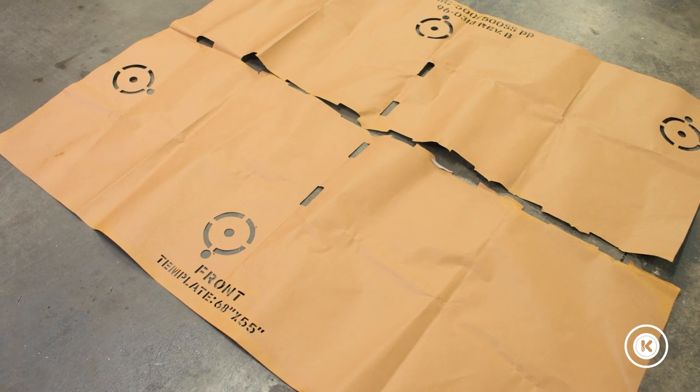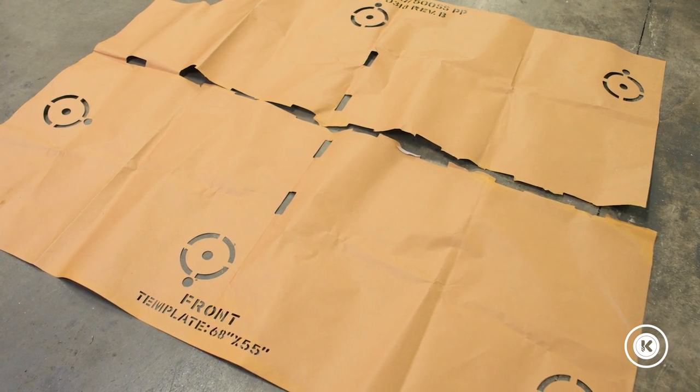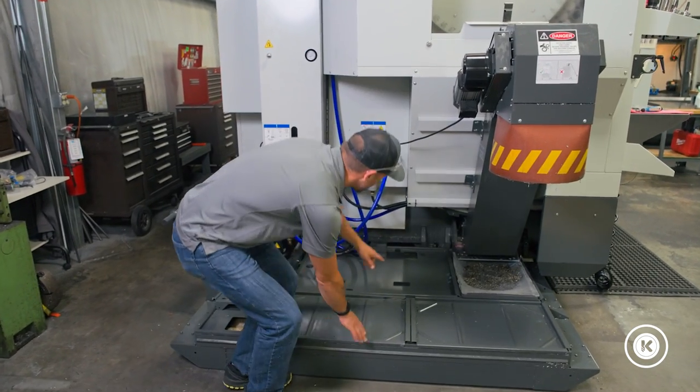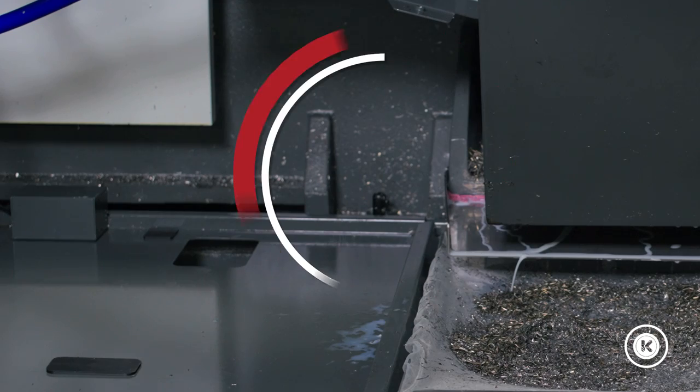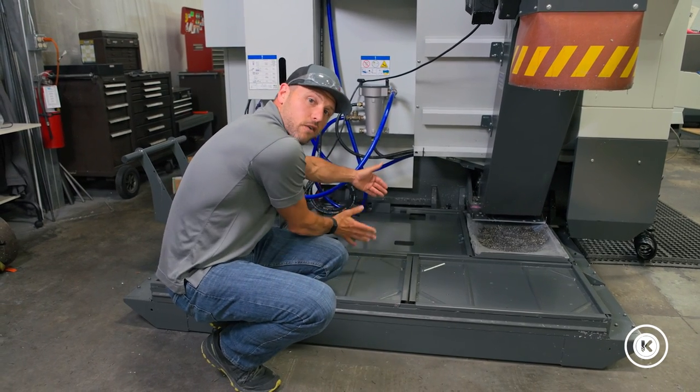That template makes sure you have the right positions for your anchors so they don't cause blockage issues like what we ran into. You can see that the anchors actually sit to the outside of the machine, not allowing the coolant tank to sit further back in.